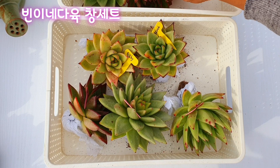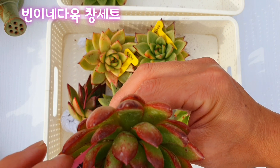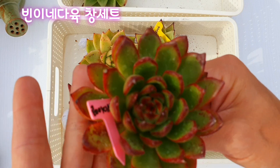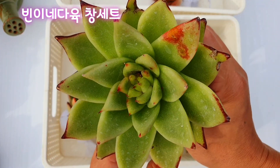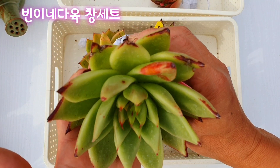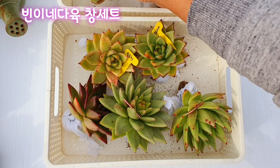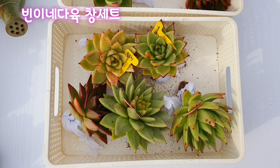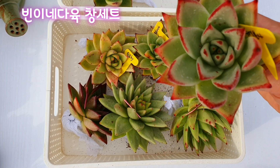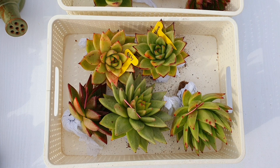이 아이도 푸에블라. 그리고 이 아이는 레이디스 핑거 맞죠? 이 아이도 이렇게 빨간색으로 물이 드는 아이. 그 다음에 이 아이는 마리아, 마리아 큰 거예요. 중품 이상이고 손바닥보다 더 크죠. 이렇게 큰 사이즈로 총 8개 세트로, 비닛내 창이 저희 집 환경에 잘 맞더라고요. 거기서 데려온 아이들이 너무 예쁘게 커지기 때문에 제가 비닛내 단골 고객이죠.